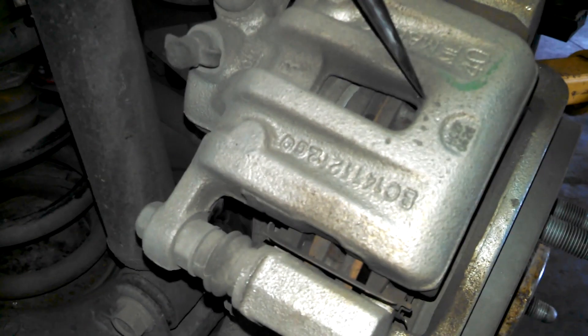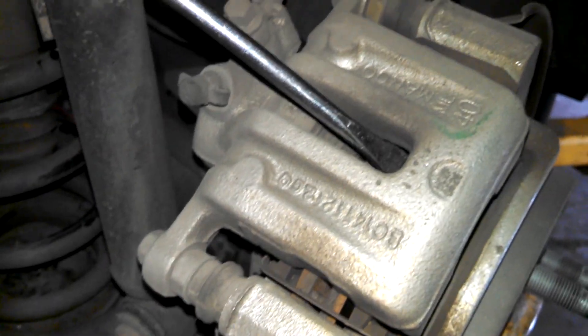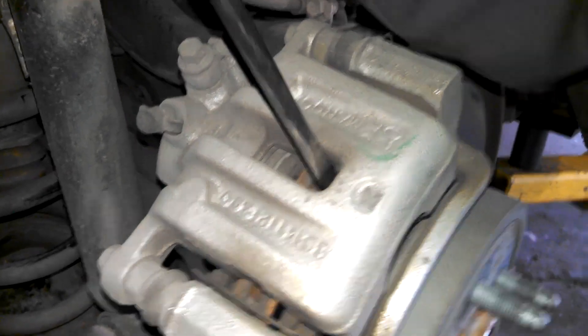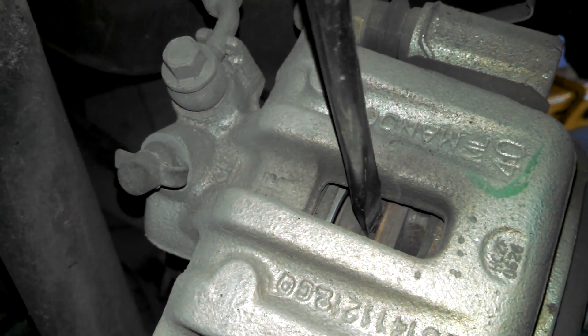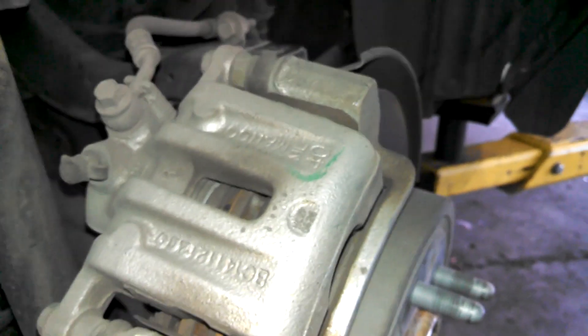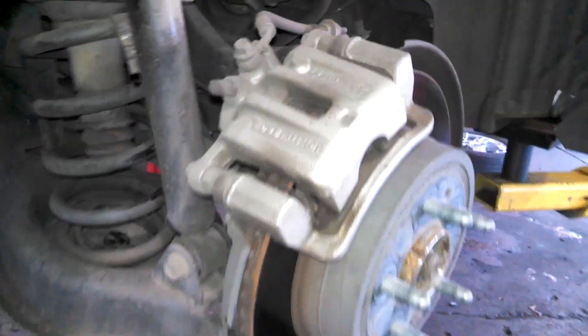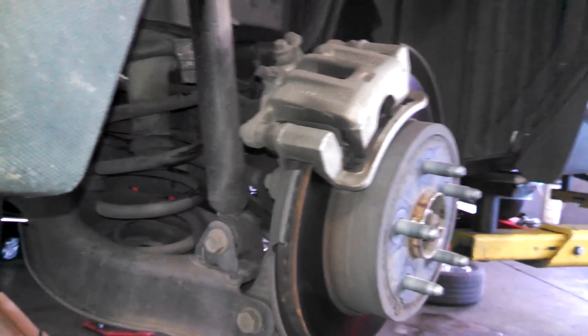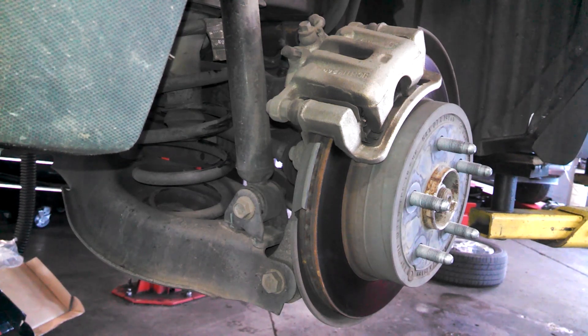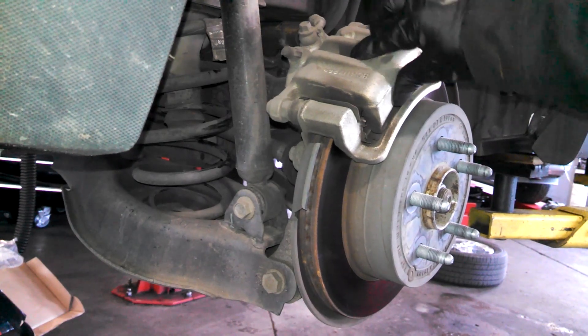Let me get my screwdriver in here and collapse the piston. We can check to make sure the piston is not seized and the slides are good. It's going to pry against the rotor. There's a little edge you can get on the inside here. You can see it's working real nice — the slides check out right there. We can be reasonably confident we don't need new calipers; everything's sliding and collapsing.